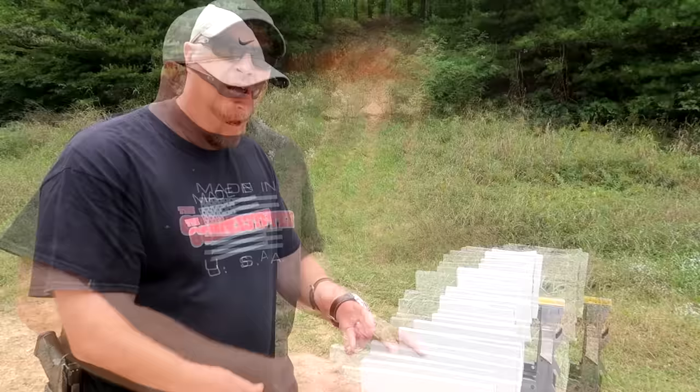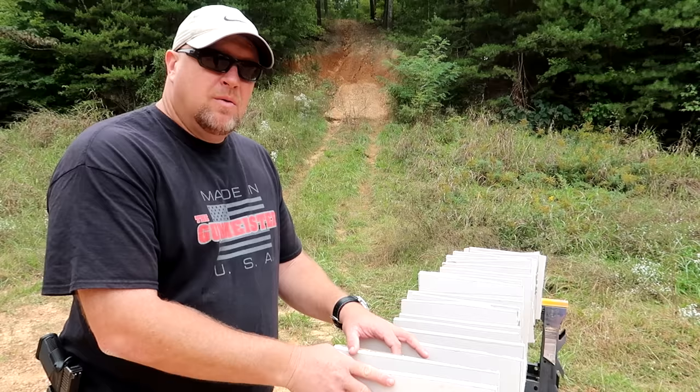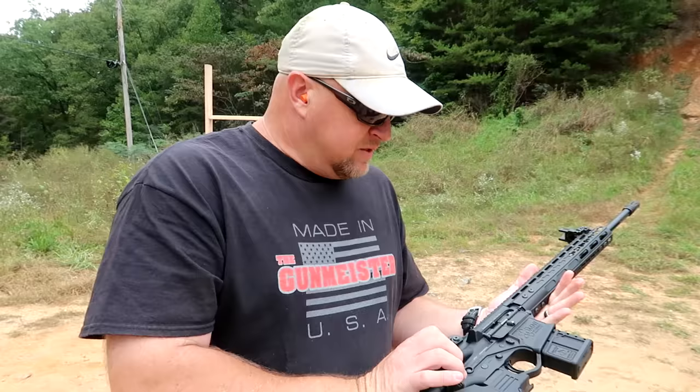We've got 22 pieces of drywall, and that represents 11 walls in your house. Usually an interior wall is a piece of drywall, a 2x4, and another piece of drywall. I'm going to shoot this with a slug out of that 410 and show you why you might want to rethink that. Inside here we've got a 410 rifled slug, and I'm just going to shoot it into the center of this drywall and see how many it goes through.